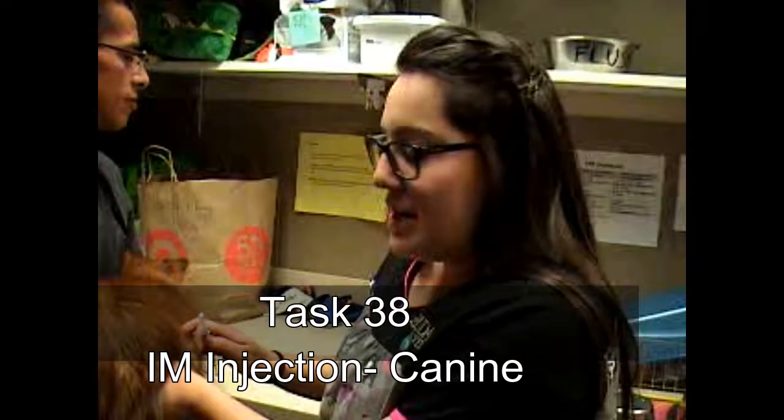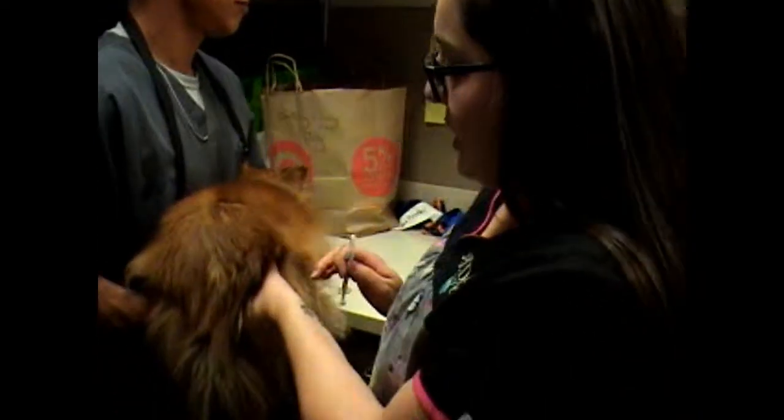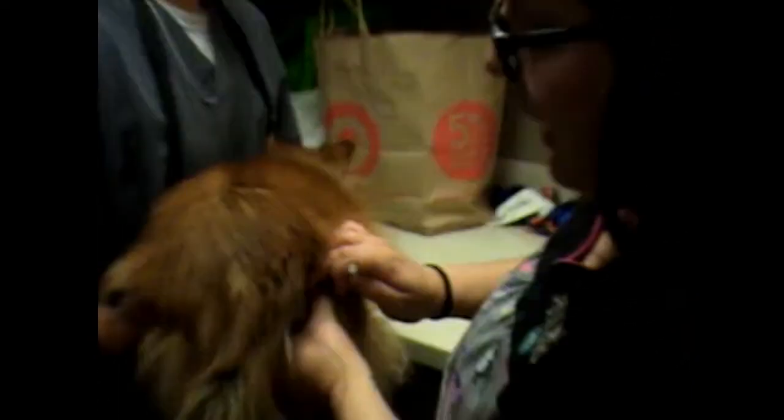We're going to do an IM injection on this dog. It's a pre-anesthetic before we do our dental anesthesia. I'm just going to locate the muscle — the semitendinous muscle back here, right behind the back of the leg.